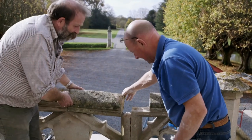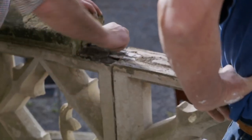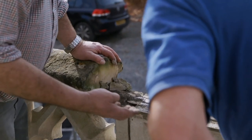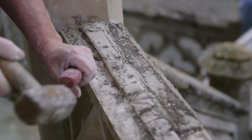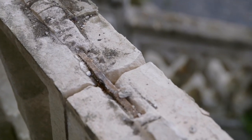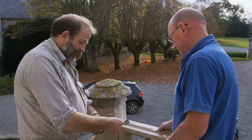Looking inside, they can see a piece of metal running through the structure. The iron rods that have been binding the stonework together for 150 years have rusted and expanded, cracking the stone. What they need is some new steel rods to link all the jigsaw pieces together.